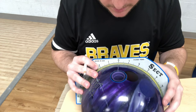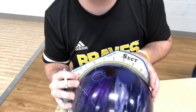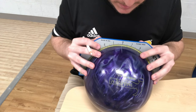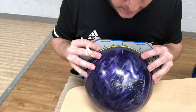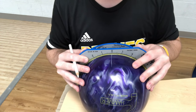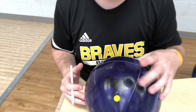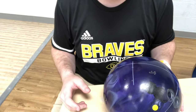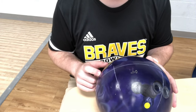Putting it back on zero, that intersecting line is about five and one sixteenth over. Then measuring up, my PAP is roughly half an inch up. That's pretty close to how we had it measured from a couple months ago. It can change depending on the day, how warmed up you are, or exactly how you're coming out of your release, so keep that in mind. But this is going to help us determine what the best layout for you is.